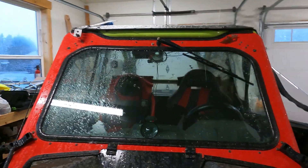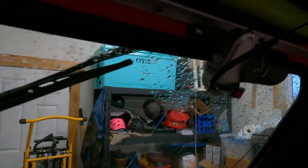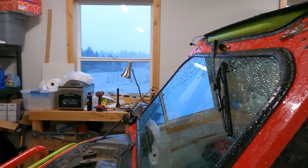I'll give it an A-plus because it worked great. No more reaching up there for the hand lever — just hit a switch, it's right there. Easy install, I did it myself.